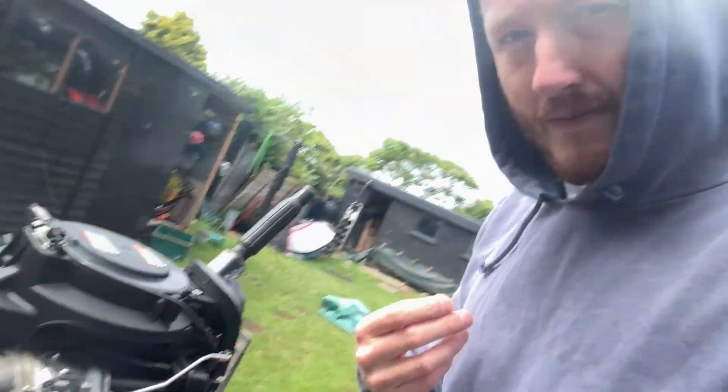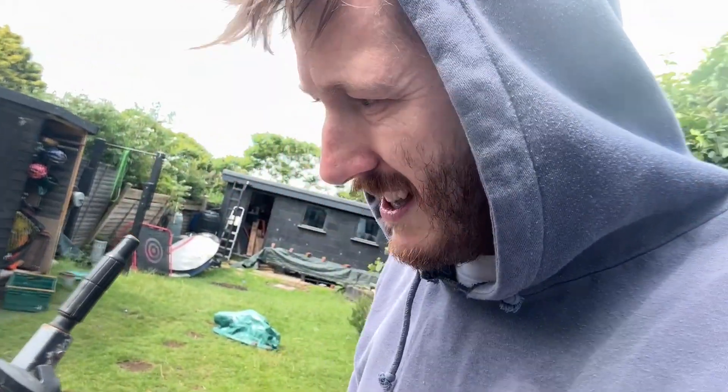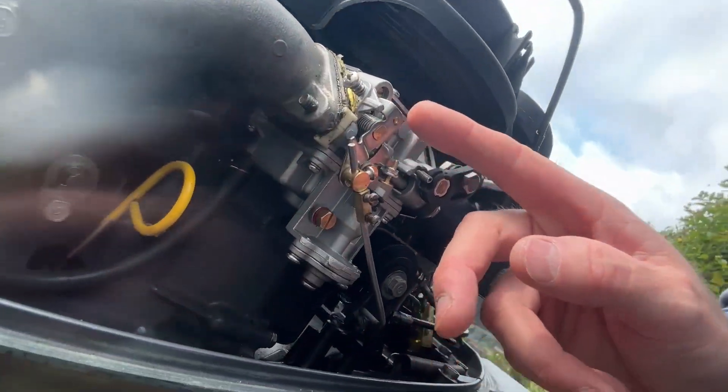This video is basically going to be trying to get some fuel through to the carburettor, pull it over a few times, see if we can get some combustion going from the original components that are on the engine at the moment. Fingers crossed the fuel pump's working, the choke's working - if we can get this primed up with some fuel into the carburettor, then we're going to stand a chance of getting this thing fired up.